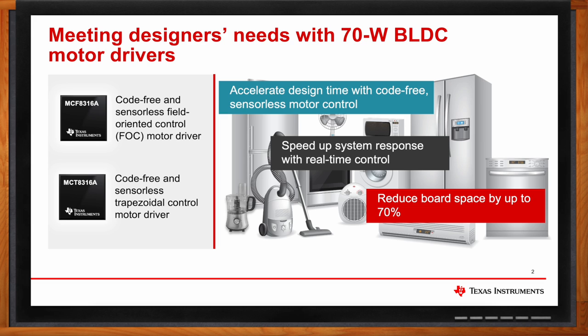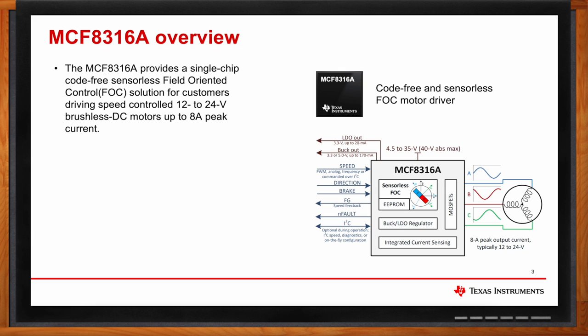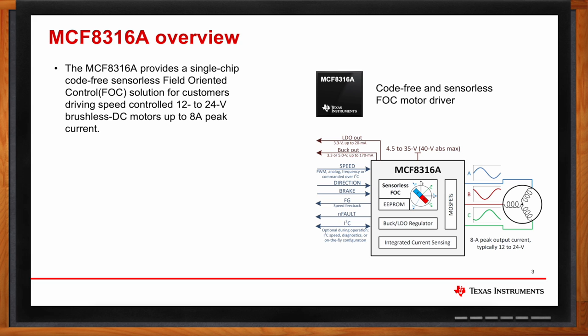Can we dig into the details of both of them? Absolutely. MCF-8316A is a single-chip brushless DC motor driver IC rated up to 40 volts. It can be used to drive 12-volt or 24-volt rated brushless DC motors and can provide up to 8 amps of motor peak current. This device has a code-free field-oriented control algorithm integrated in it, which means no firmware development is required. Motor parameters are critical in the operation of the FOC algorithm. This device has a tool called Motor Parameter Extraction Tool, or MPET, which measures motor electrical parameters such as motor resistance, motor inductance, and motor back EMF constant.